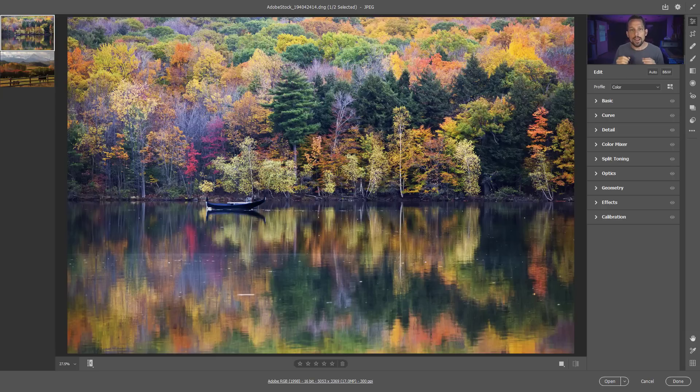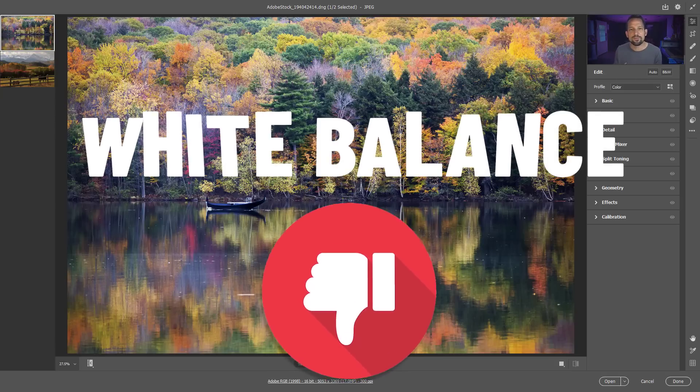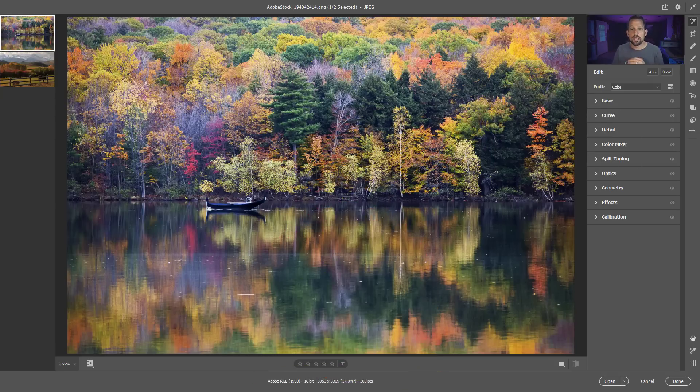It probably has something to do with the way your sensor is recording all of the colors it's seeing. White balance is one of those things we're going to be constantly fighting against as photographers, and it's really going to hurt you when it comes to creating your fall images. If it's a little too blue, all those yellows and oranges are going to look washed out. If it's too yellow, those yellows and oranges are going to mix together and you won't see any of that green.